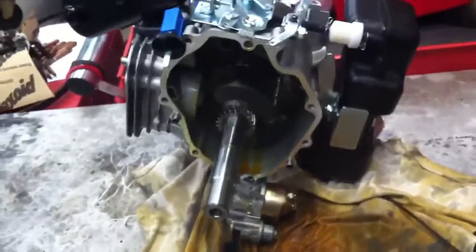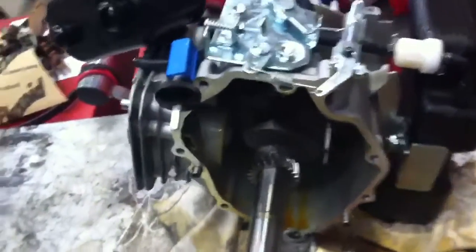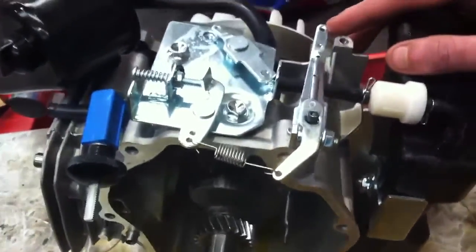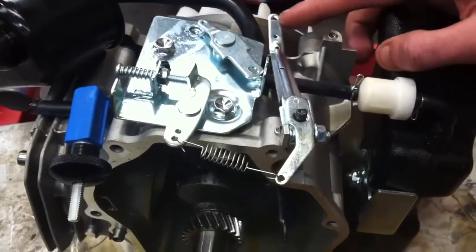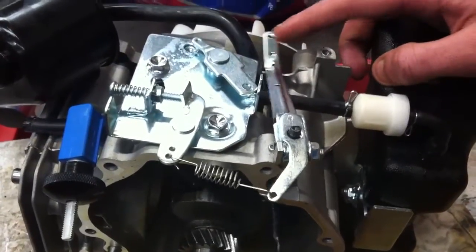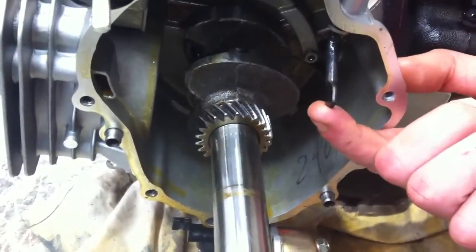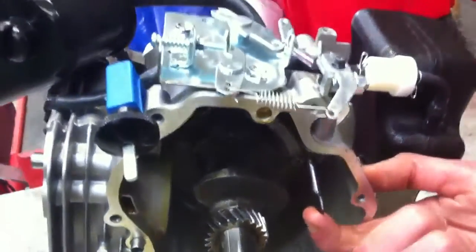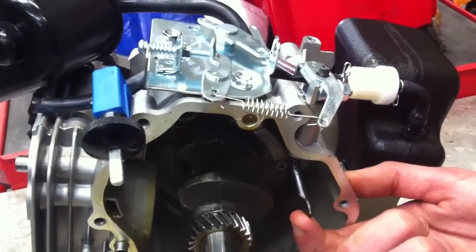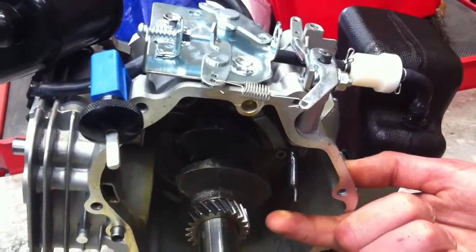Here we have an engine stripped down and we can see the operation of the lever we've just been observing. And if we look inside the engine, we can see there's a paddle there, and when that paddle is operated the lever outside operates and controls the throttle position.